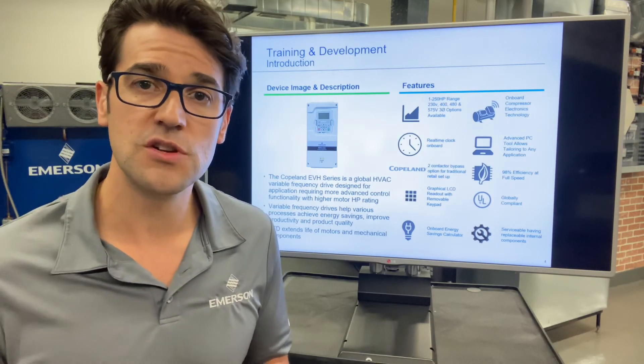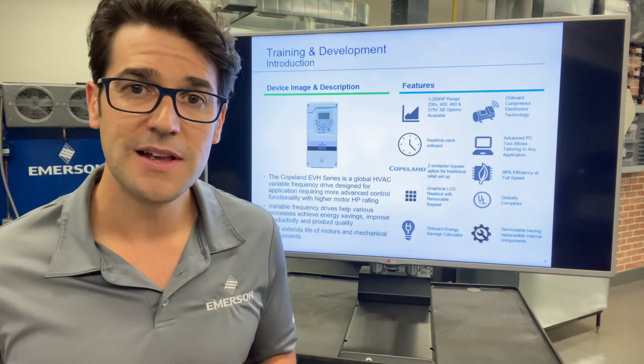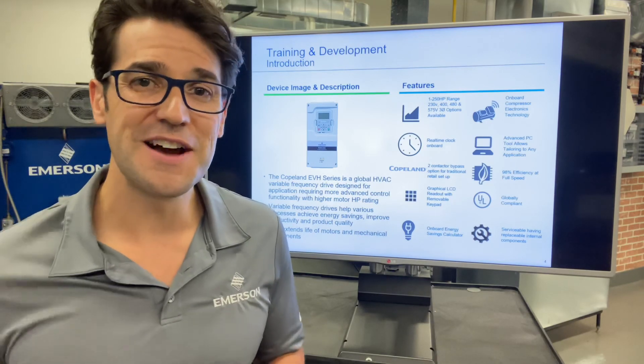And you will not be the technician going out and bypassing these drives when they're on a compressor. I'd love to hear comments below, and I'd love for you to subscribe to the channel. My name is Trevor Matthews — let's get a conversation going.